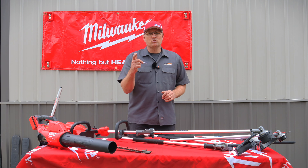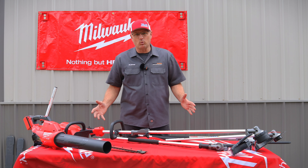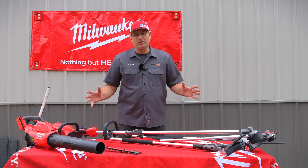It's springtime and it's time to start working outside in the yard. What better way to do that than with some Milwaukee battery power tools? We're about to go into an in-depth review to show you how they all work.